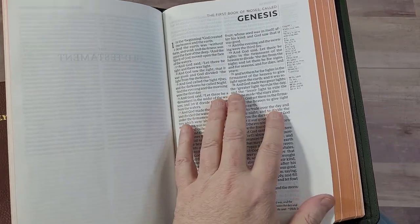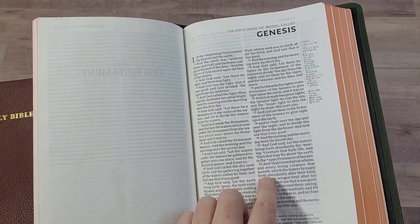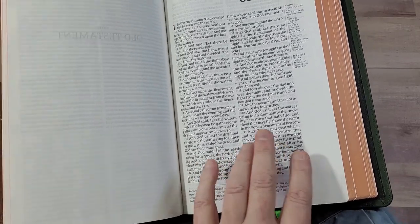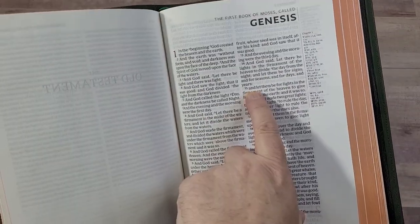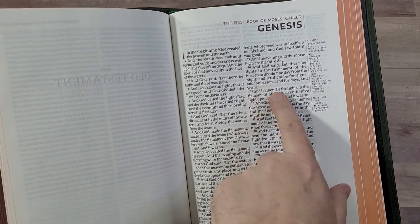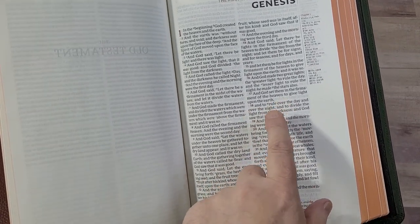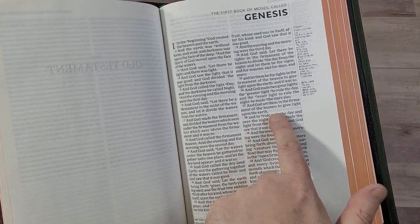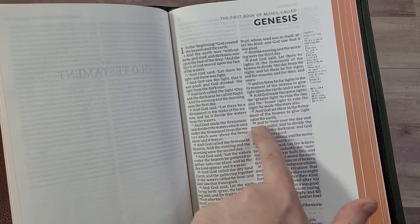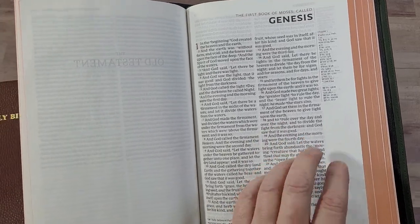One thing I love: the typical KJV in verse-by-verse format starts every verse with a capital letter regardless of punctuation. This one places a lowercase letter if the verse continues the previous sentence. That is important to me — it's better punctuation, it helps retain the consistency of the context. I prefer that and I'm glad they did that.